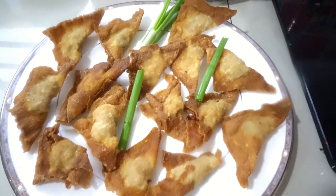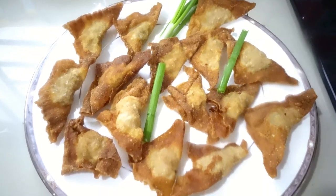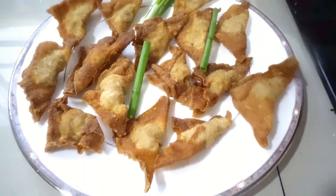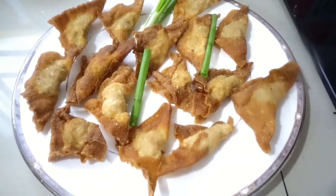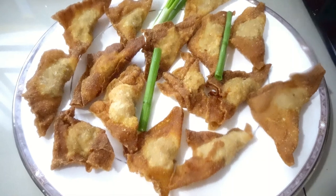Our wonton is ready! It's a deep-fried wonton and you can have this one as your appetizers this coming Christmas. That's another recipe for this month!